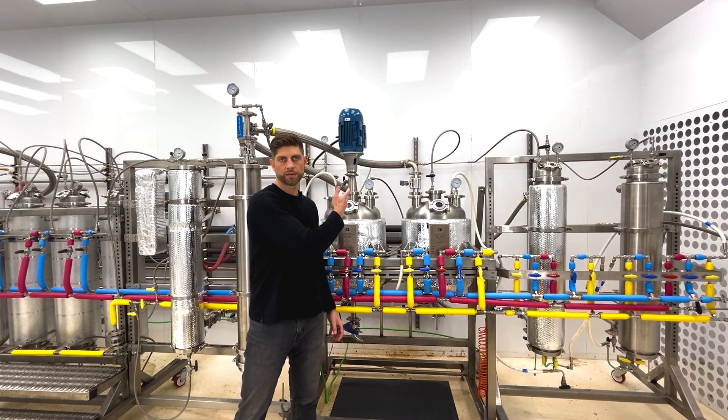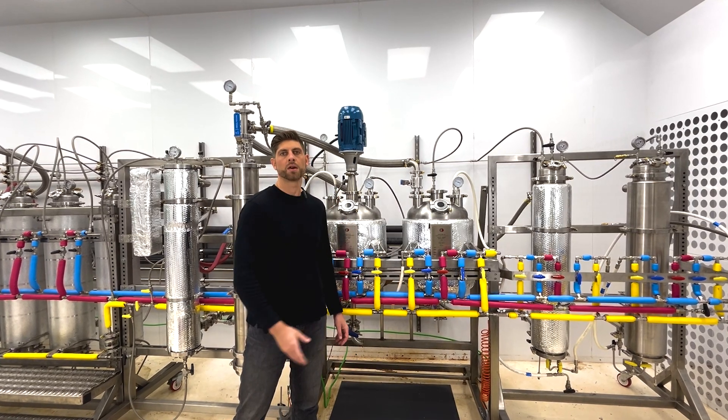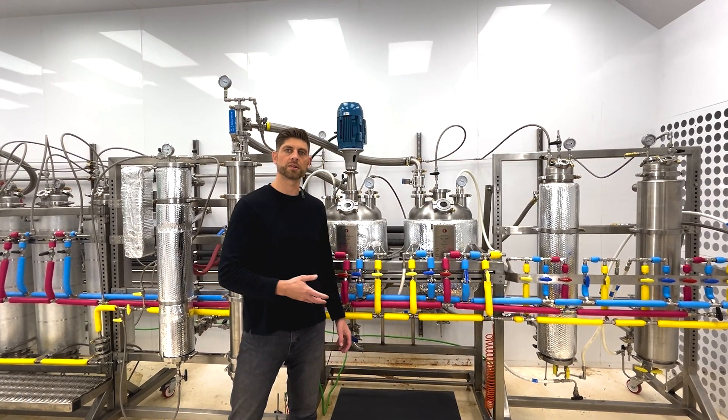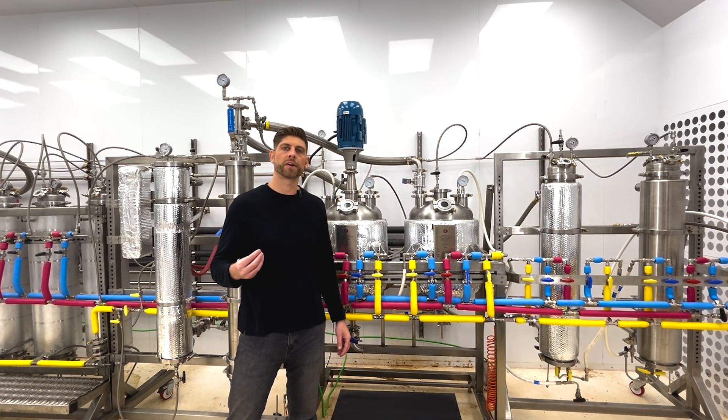After draining off the high terpene solution from this vessel and filtering it, we can continue to pour really cold solvent over the THC crystals and continue to increase their purity by washing.